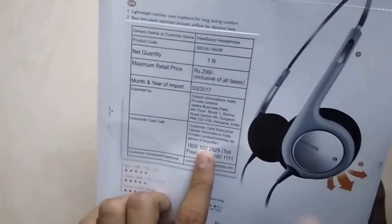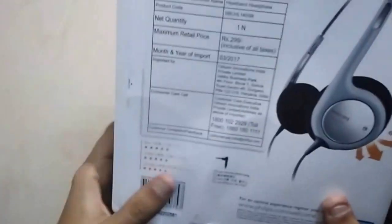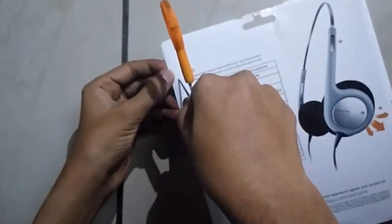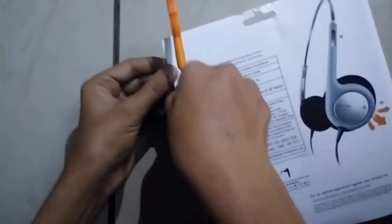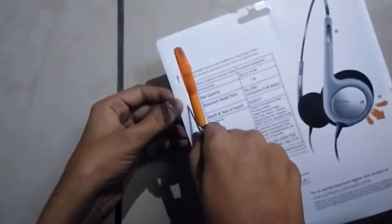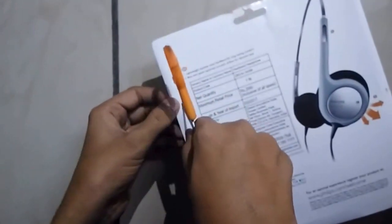It also has 6 months warranty given by the supplier for manufacturing defects only. Let's see how it goes. We are going to unbox it — be careful while unboxing, as there are chances the wiring can be damaged, so be careful.